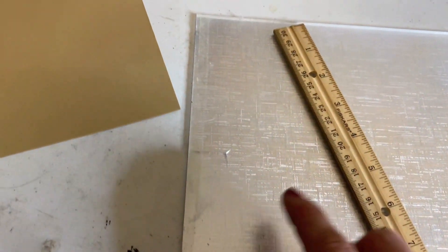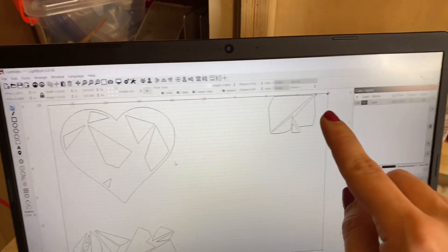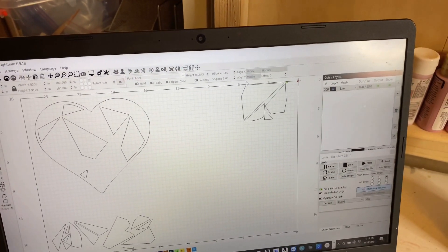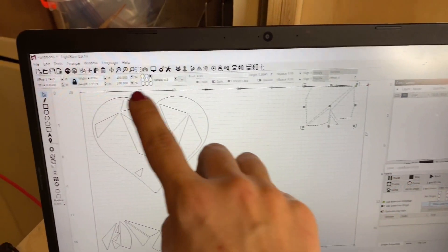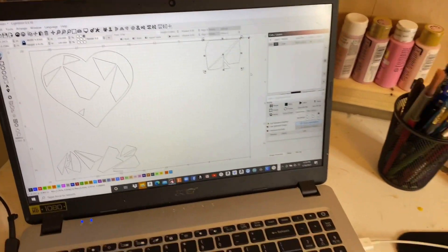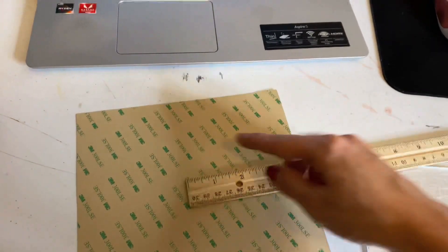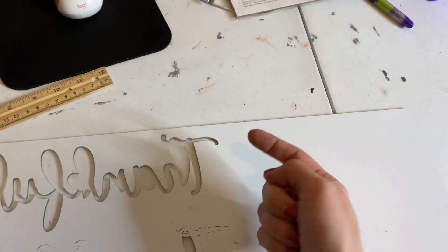I want to use 3M double-sided adhesive for the acrylic. I've already taken the pieces I wanted and nested them — squished them together. Selecting the whole thing, I can see I need roughly five inches in width and about four inches in height of material. I'll take my ruler, measure that on the material, cut it down, and then stick it on the laser to cut.